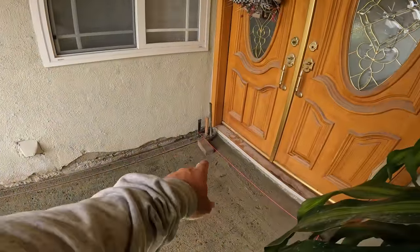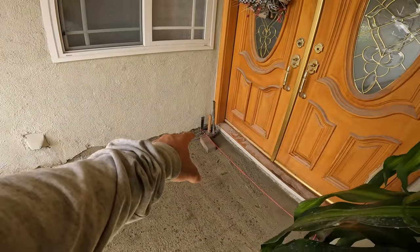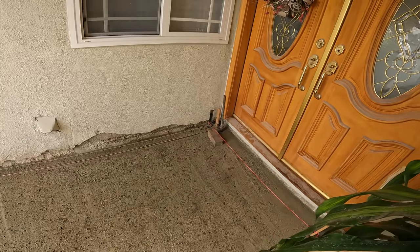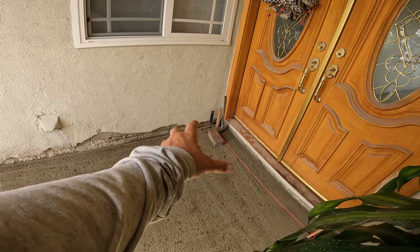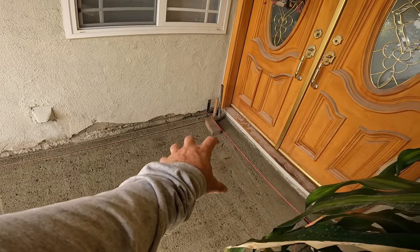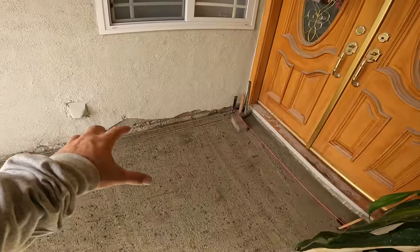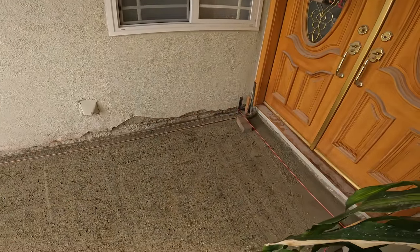I don't know if you guys can see right over there in the corner — we did establish our square off the house off of both foundations. That is our square point right up there, and that is where we're going to start laying our pavers, going right off that string line and filling them in as we go.